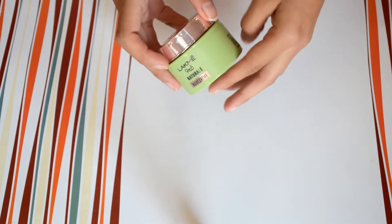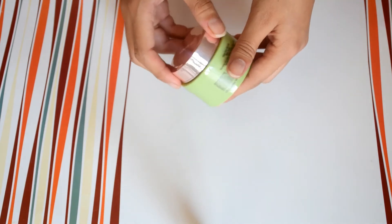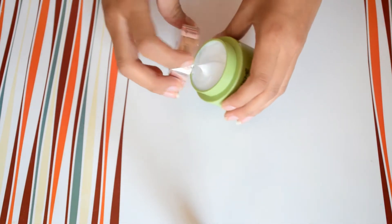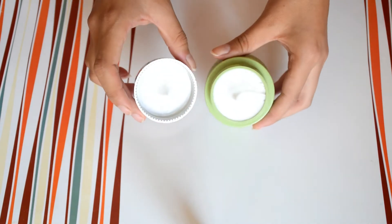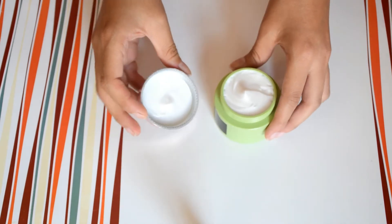Baaki outer packaging ki baat aaye to it is just like an olive green — thoda darker shade as compared to the aloe vera gel. Same ingredients and caution likha hai. Jo iski packaging hai woh ek regular tub packaging hai, which is quite similar to the aloe vera gel.